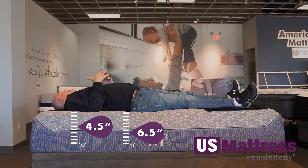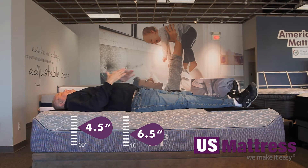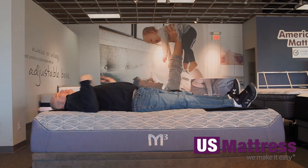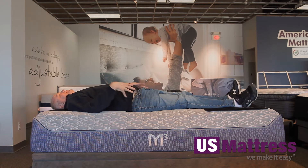On my back, quite a comfortable mattress for how firm it is. Typically I like a softer mattress, but this is really supporting my weight really good and evenly. I feel no pressure points anywhere under my body. It's conforming to my back very well also. So overall, if you're my body type and you want a firmer mattress, this is going to give you good conformability and probably allow you to sleep pretty well at night.